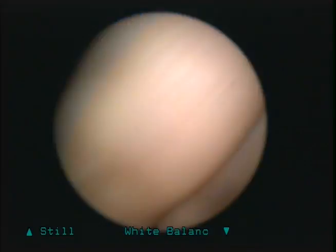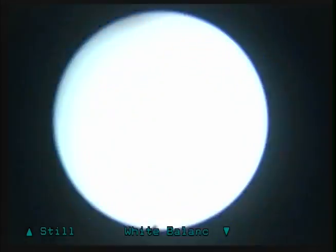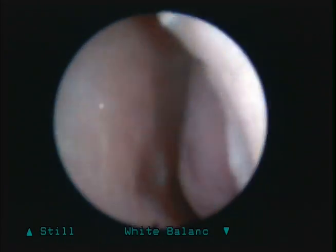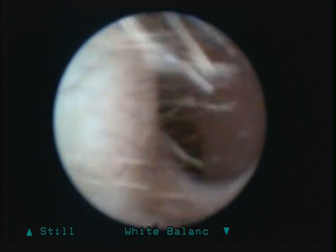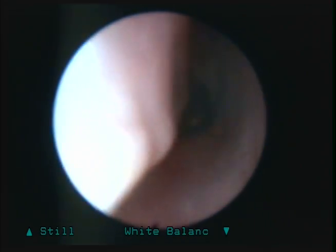Hey, I have nose hair. Gnarly. Try this. I think both sides are a little thin. This side's a little bit better.